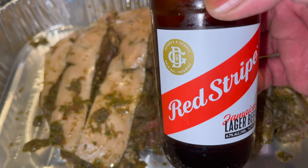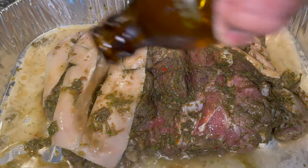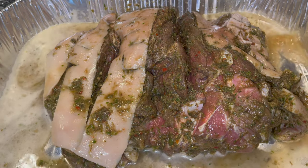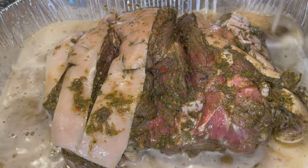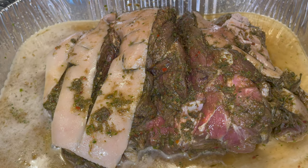Get your deep dish pan ready. I'm using Red Stripe beer — you don't have to use beer, you can use water. I just added one bottle. To me, the beer adds a little bit more flavor to it.